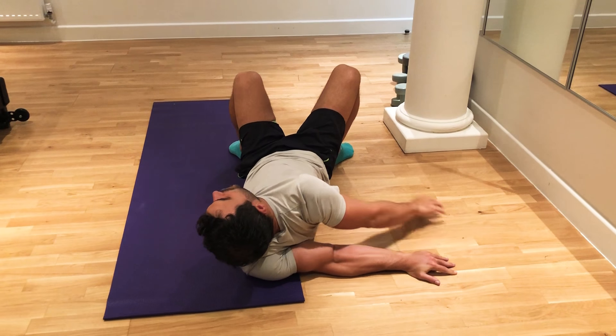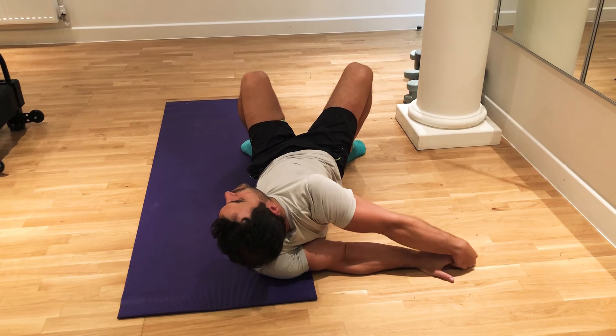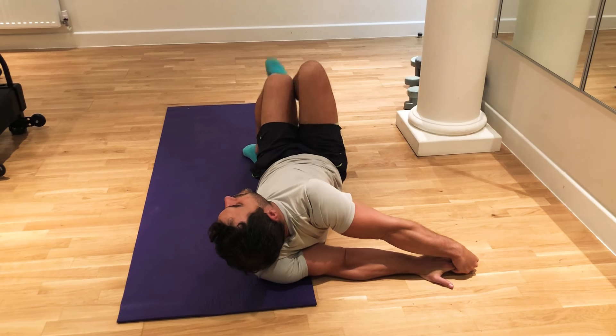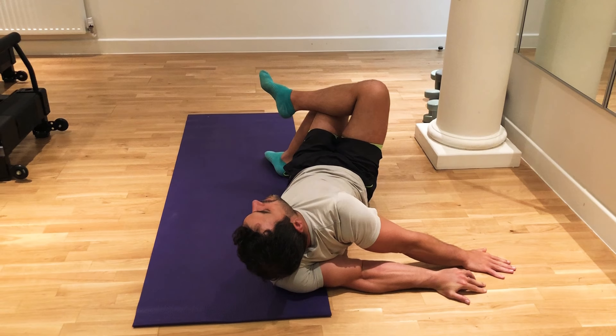And if you can, you will bind. Don't worry, don't stop moving this hand in order to bind. If you manage to reach, good. If not, ignore. You can also cross your legs and let the wrist drop towards the extended arm.